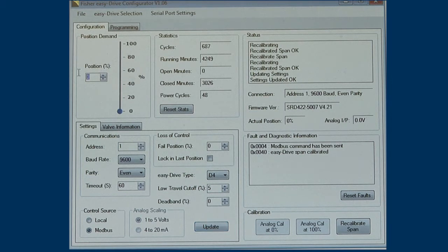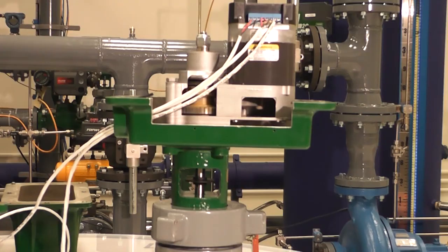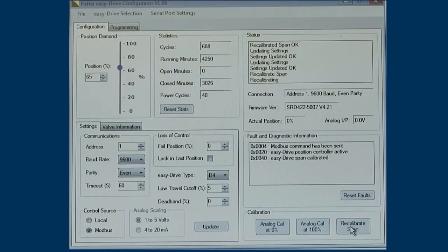For analog calibration using the configuration software, we start by finding the travel endpoints via Modbus. Make sure the control source is checked to Modbus, then click Update — you are now controlling the valve with Modbus. Now click Recalibrate Span in the lower right-hand corner of the software. For the D4 valve, this should drive the valve plug into the seat and then return the travel to the Modbus span setting. In this case, we are at 65%.